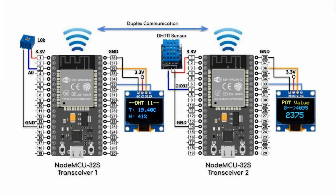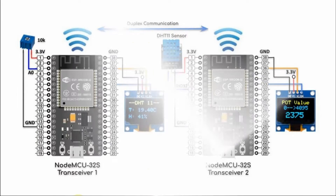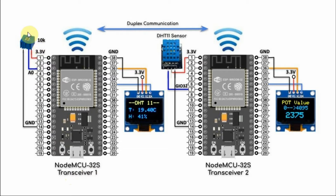A circuit diagram of the modified system is shown here. We have two ESP controllers programmed using ESPNOW technology as transceivers, talking to each other using duplex communication. With respect to transceiver 1, we have a 10K pot connected to analog line A0, and we have an OLED display connected to the I2C lines of the controller.